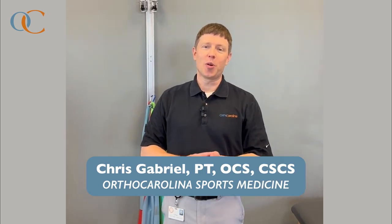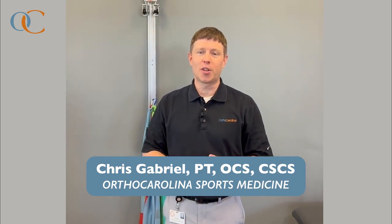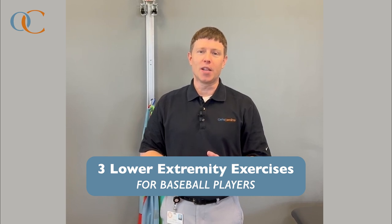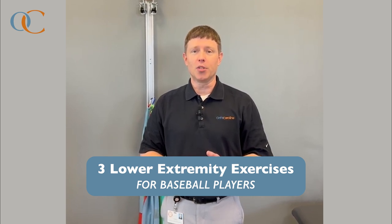Hi everyone, I'm Chris Gabriel, physical therapist here at the Ortho Carolina Sports Training Center in Matthews. Today I'm going to go over three lower body exercises that can be helpful for baseball players, not only to improve performance, but also to minimize injury risk.